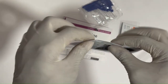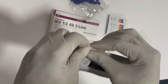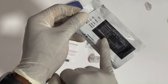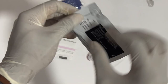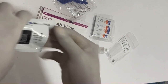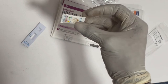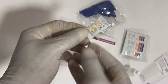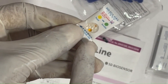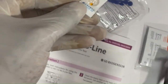We will be showing how to run the test using whole blood capillary blood. First, you have to check the expiration date at the back of the cartridge. There is also a desiccant inside — if it's still yellow it is valid, but if it has changed to green it is invalid. Always check the expiration date and the desiccant first.